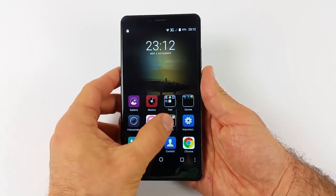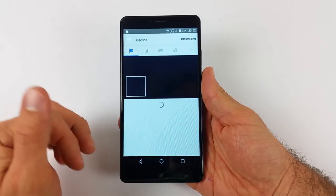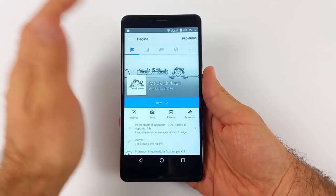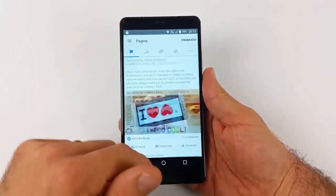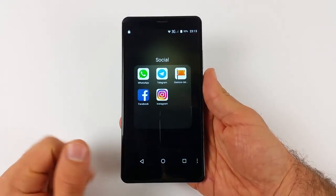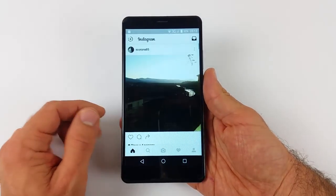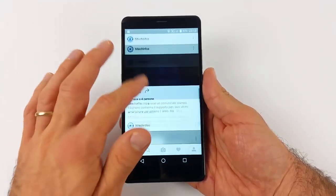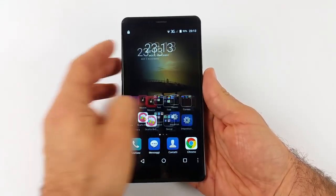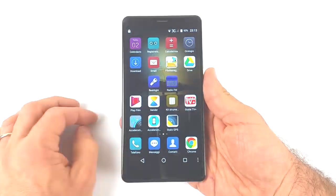Andiamo a vedere come si comporta con le applicazioni multimediali. Aprendo il gestore delle pagine di Facebook, è abbastanza reattivo: quando ha caricato va molto veloce. Proviamo anche Instagram: aperto davvero molto rapidamente. Posso confermare che nell'utilizzo delle applicazioni e nell'utilizzo quotidiano il telefono è davvero reattivo e molto stabile.